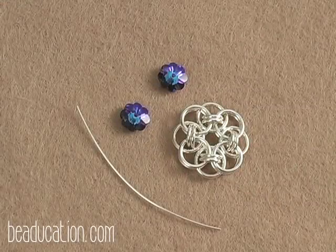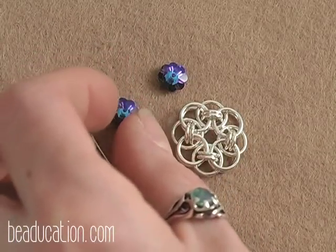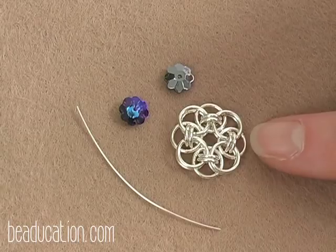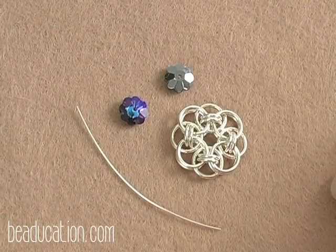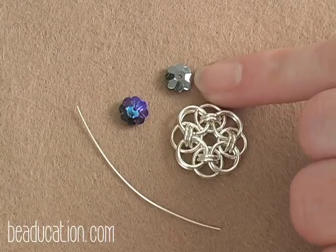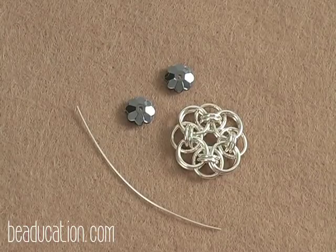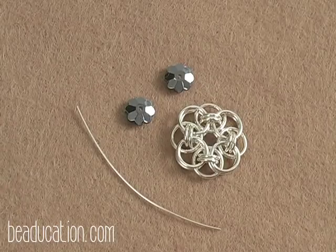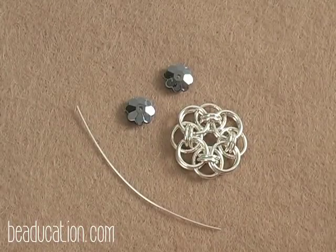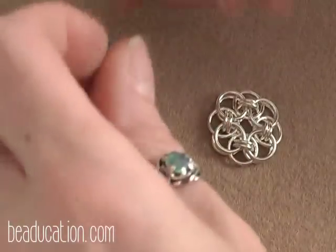Our next step is to add our margarita beads into the center of the helm circle — you'll need two margaritas. These have a foil backing, and if they spin once attached, that foil backing will wear off and that's where all the pretty color comes from. I've already coated the backs of both margaritas with clear nail polish, and I highly recommend coating the backs of any foil-backed Swarovskis to protect them. You'll also need about an inch to an inch and a half of 24 gauge wire.